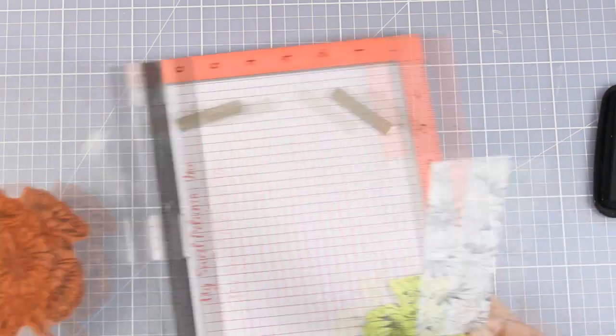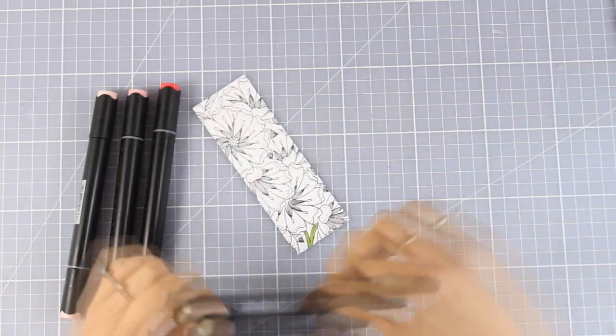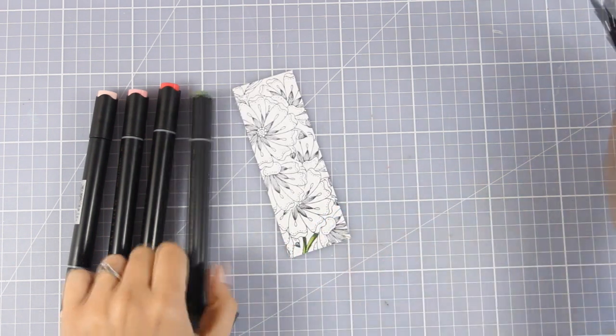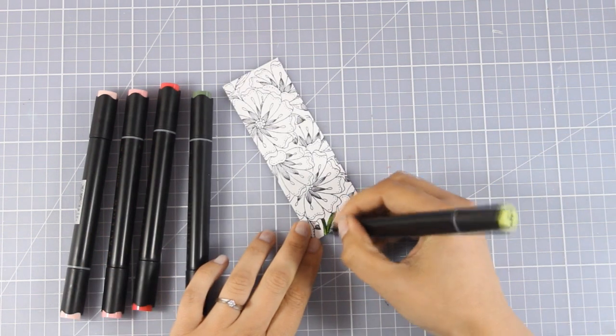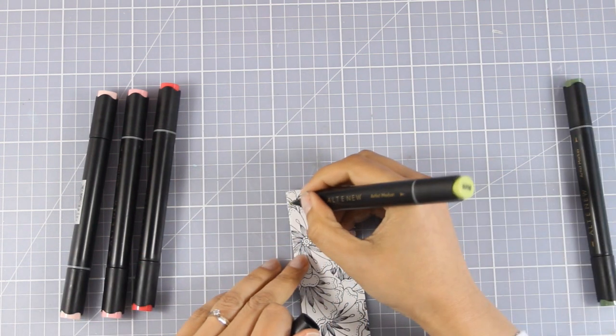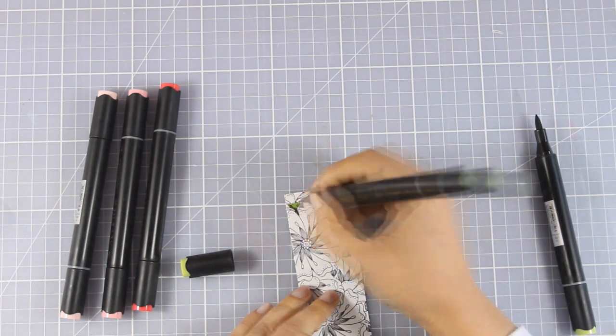Now I will go ahead and use my alcohol markers to color my flowers. I'm using my green ones to color the stems and then I will continue coloring all the flowers. You can go wild with those flowers and use any color combination you like. I decided to go monochromatic because I am going for a very elegant looking card.